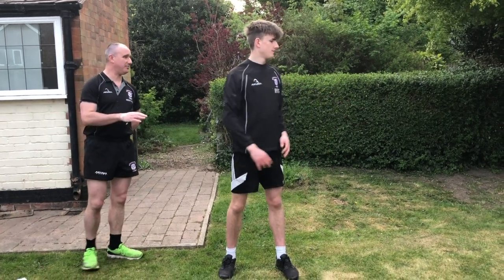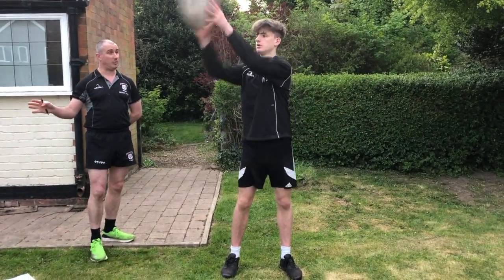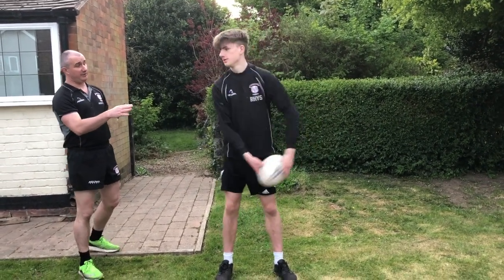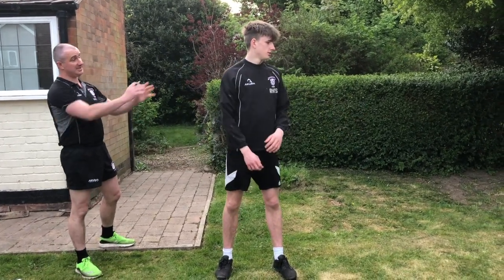Next one: passing and receiving the ball. You need a person either side of you ideally, or just one person if not. The key skill here we're looking for from Reese is hands away from the body - we don't want the ball to touch our body. He's catching it away from him.